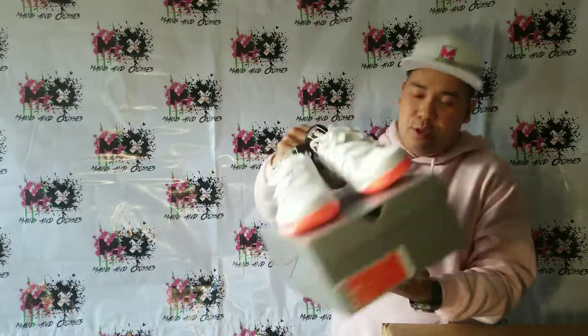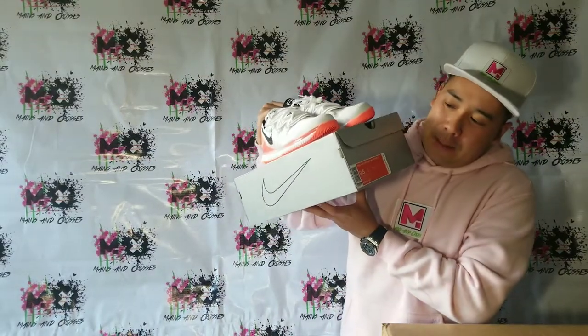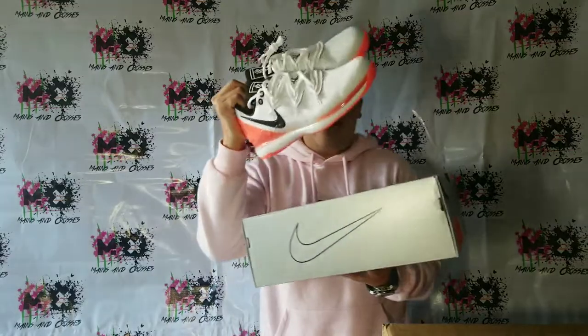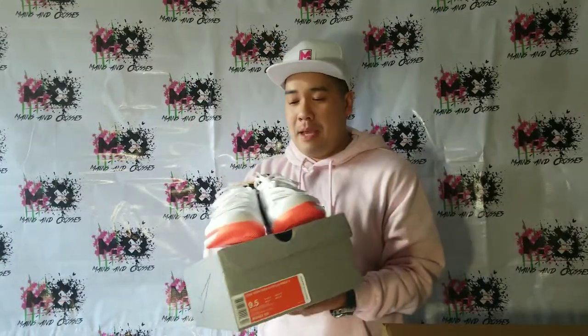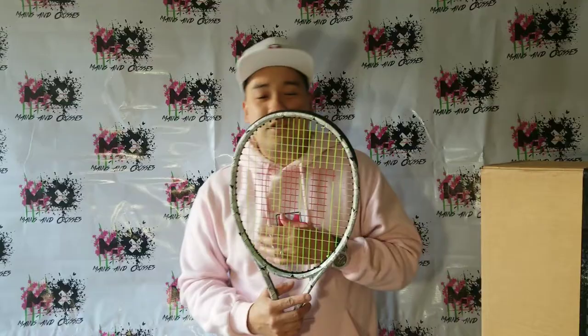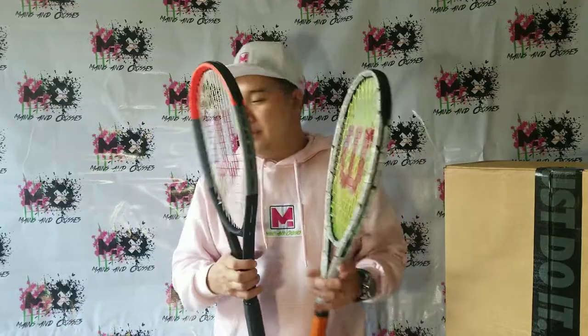Remember, we just did this showcase on these Kyrie Zoom Vapors earlier this year — an amazing shoe. Also, we had a preview of this beautiful prototype from The Clash. Shout out to Wilson for hooking us up. We also got racks on top of racks of these. This is the actual debut of The Clash 100 Tour — amazing racket.